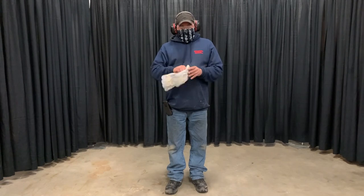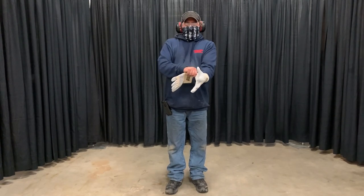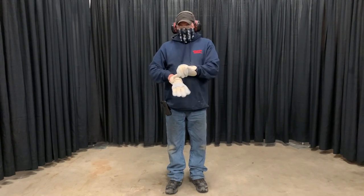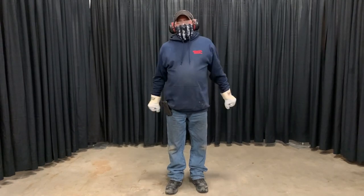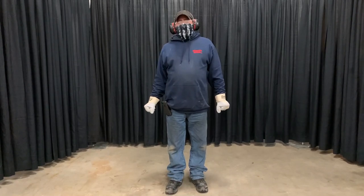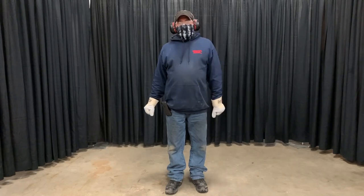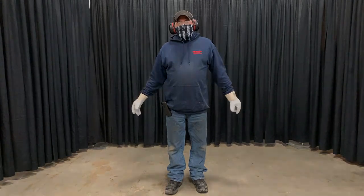A lot of stuff that we work with is rough, and a lot of people don't like getting their hands full of blisters, so a good pair of work gloves will assist with that. Also, a lot of our equipment has dust — you'll be picking up pollen — so a dust mask or any kind of face covering is not a bad idea as well.